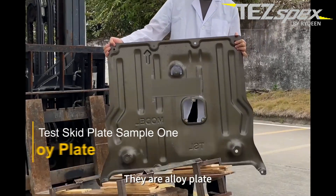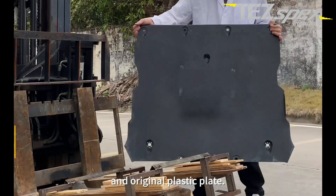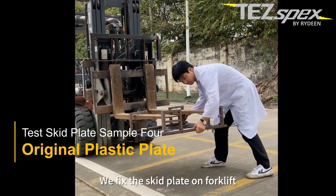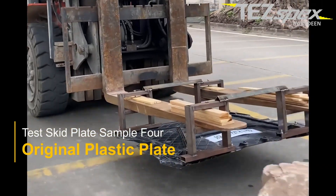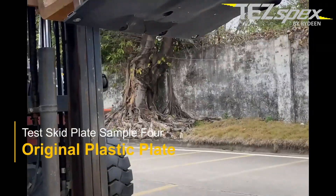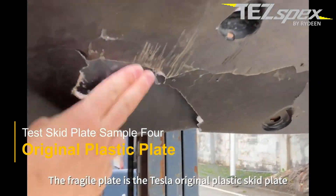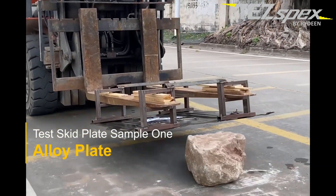The plates compared are: an alloy plate, a cast iron plate, ArmorLite, and the original plastic plate. We fix each skid plate on the forklift for testing. The fragile baseline is the Tesla original plastic skid plate. Let's see the alloy plate first.